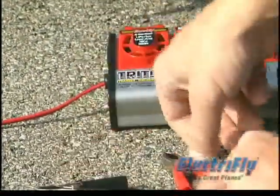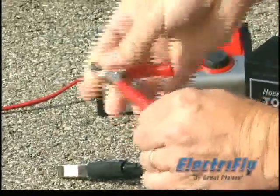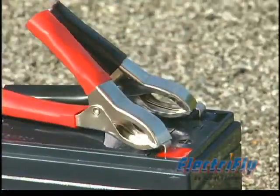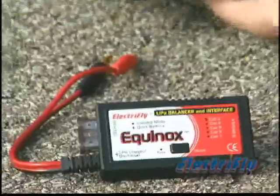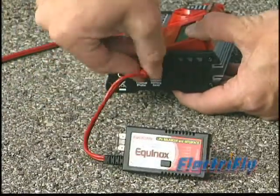The Triton 2 comes with alligator clips that mate right onto the input lead of the banana plug. That gives you the versatility to hook up to 12-volt batteries or power supplies that have banana jacks or terminals. And like the original Triton, the Triton 2 can be used with the optional thermal probe, and it's also compatible with the Equinox cell balancer that lets you get the most out of your LiPo batteries.